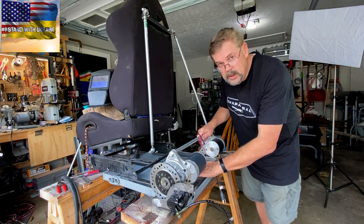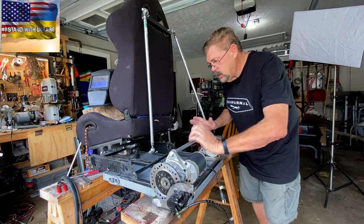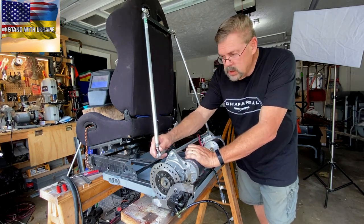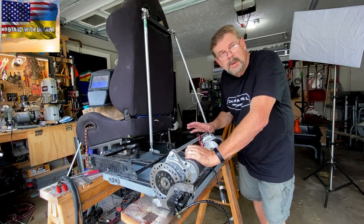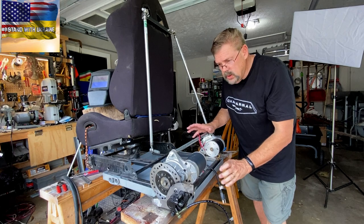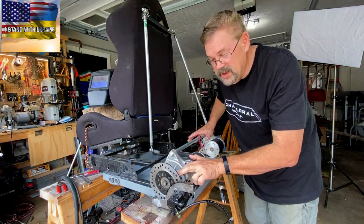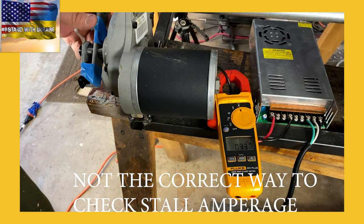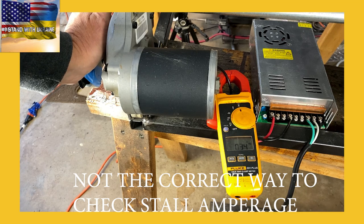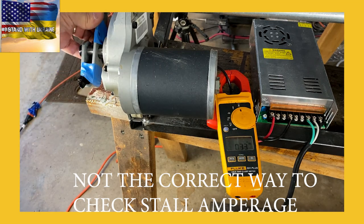Right now I'm going to hook them both up to the same supply, get SIM tools working, get these motors doing what they're supposed to do, hook up the other tie rod, and get a little bit more data. I just wanted to show you — I tried a couple of different ways to stop this manually. We needed to find out the stall amperage, and I could not stall it by hand.